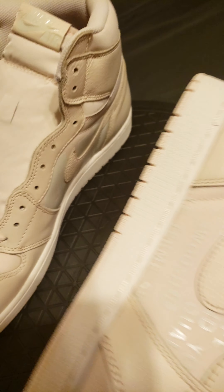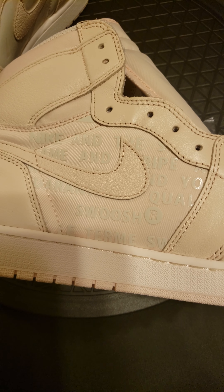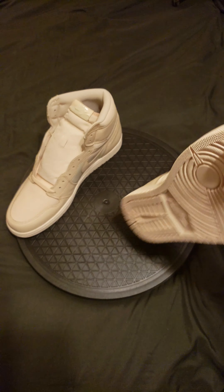You can see that better now — the registered trademark information. It's a nice little colorway called Guava Ice. You got that sail colorway and that guava ice pink going on.